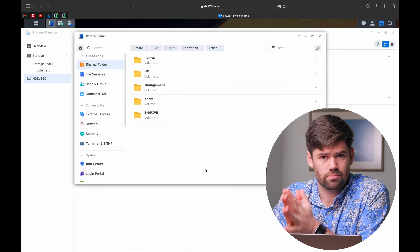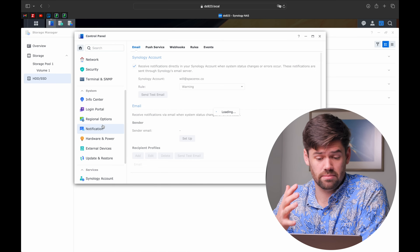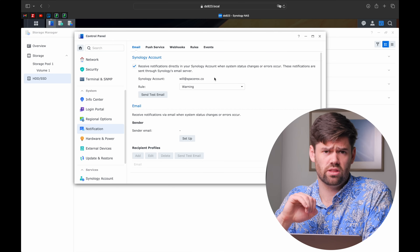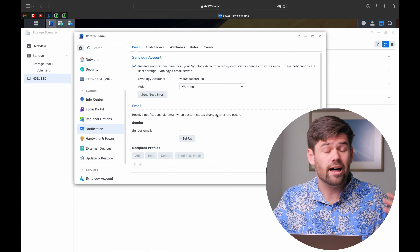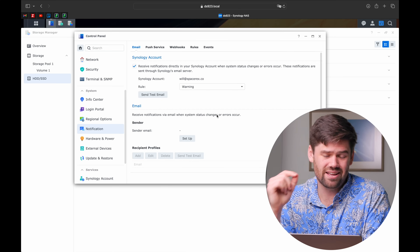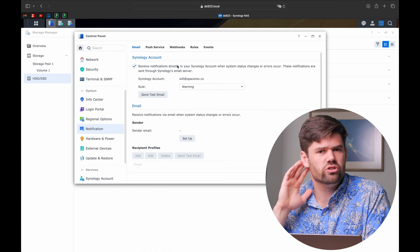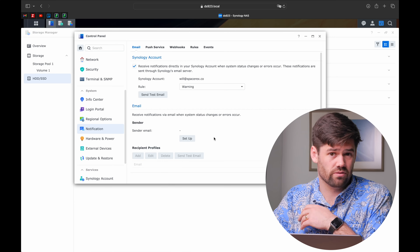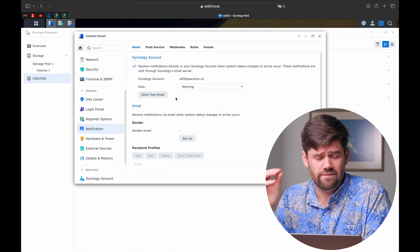Make sure you get notified if the NAS has a problem. Under notifications, this is another DSM 7.2 feature - make sure you've got email linked to your Synology account. Previously you could use Gmail, but Gmail updates authentication requirements and then the NAS can't tell you it can't send emails because it can't send any emails - a horrible cycle. Synology's mail servers will send you an email notification to one account if there's a problem. Even if you have your own mail server, I still recommend having this as a backup.